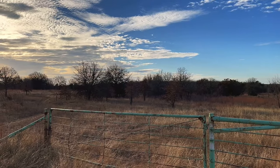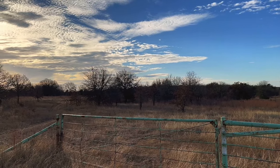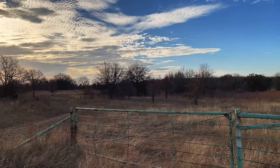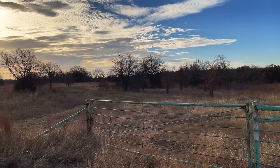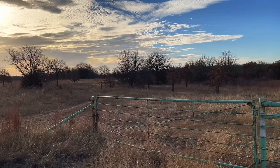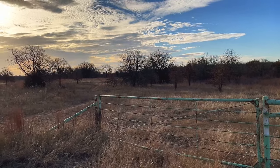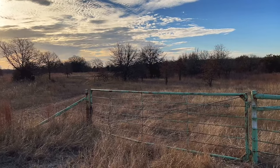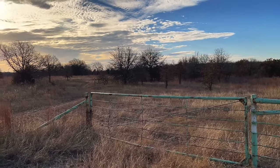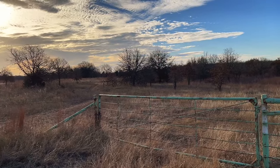Good morning. Welcome to the LBJ Grasslands outside of Decatur, Texas. Normally, I film these segments at night doing a flashlight or headlamp review. And if you can hear the wind noise right now, you know what the subject of today's review is going to be. I've had ongoing problems with wind noise, even using a lapel mic with a traditional foam windscreen.